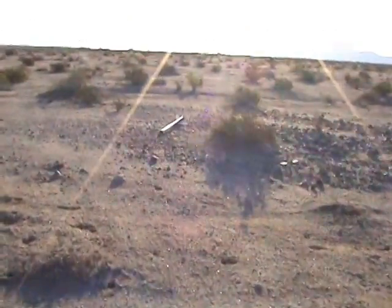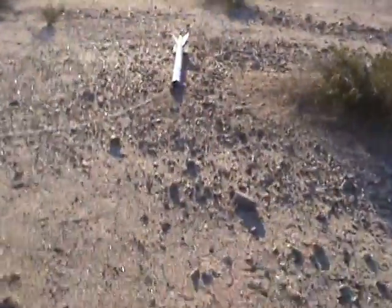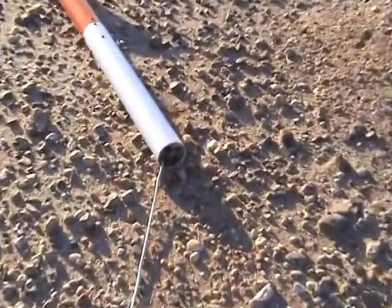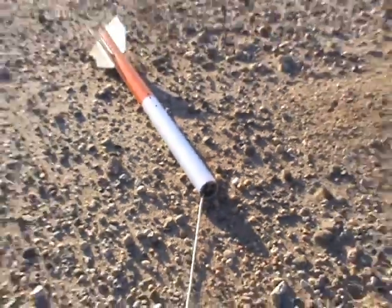All right, here we are. Rocket looks good. There's the parachute. Nothing wrong with the rocket. Look at that piston — man, it worked good. It comes right to the top, pushes out everything. So freaking nice. Look at that.